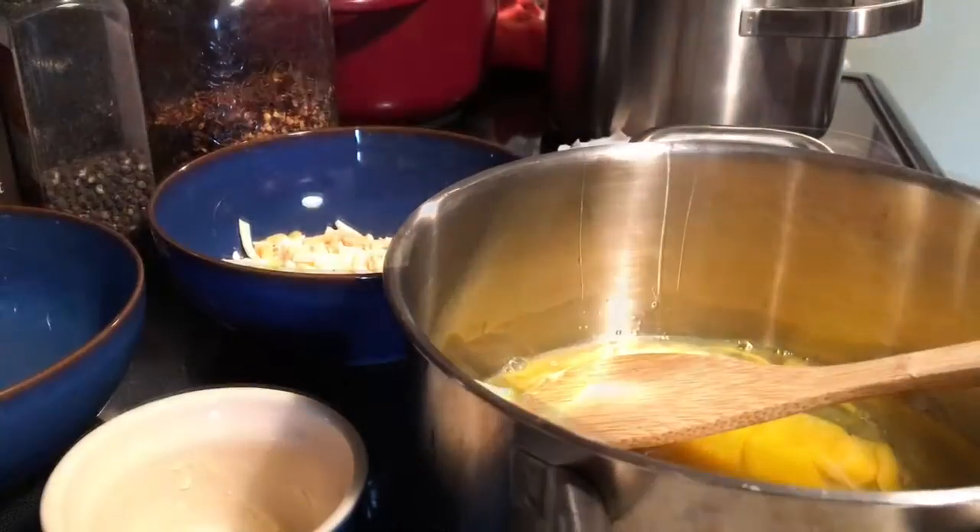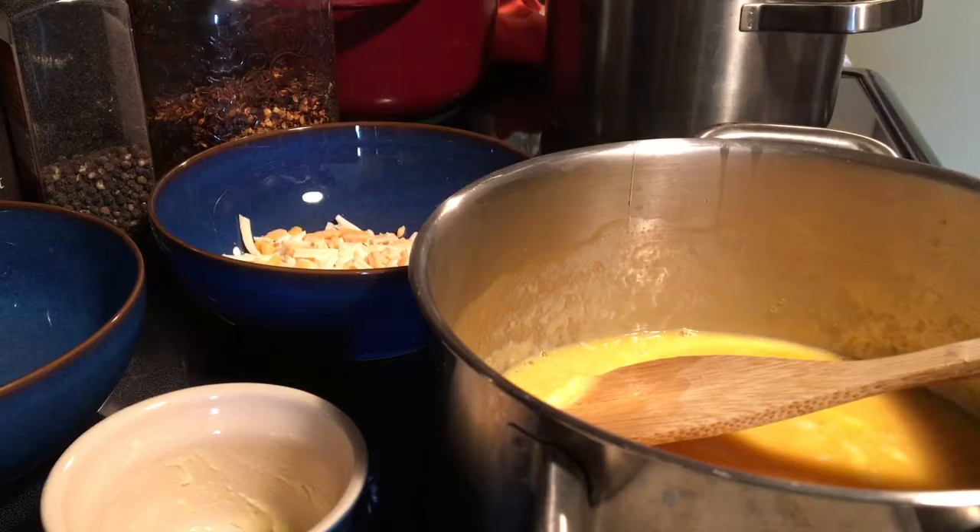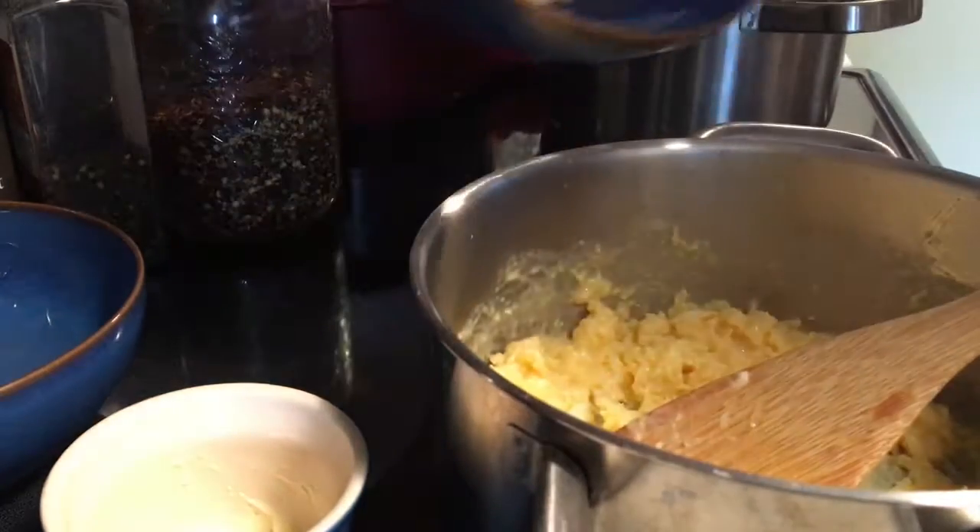I'll bring you back. Our scrambled eggs are beginning to come together. Soon I'll add all the seasonings. I'm going to add the cheese.